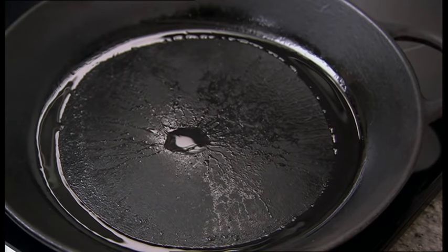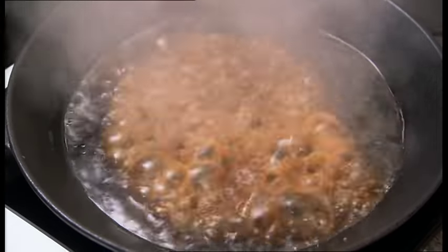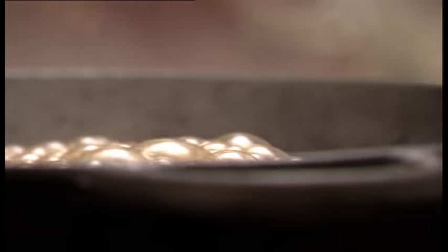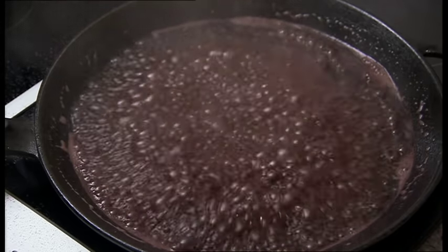Whilst it's cooking you can make the red wine sauce. Using the same hot pan you seared the beef in, add the reserved mushroom soaking liquid, bring to the boil, let it bubble and reduce, then add a good slug of red wine and a heaped tablespoon of the mushroom mix. Season, then let it reduce slowly by about a third.